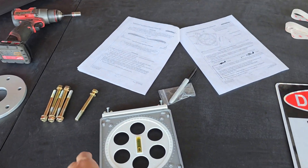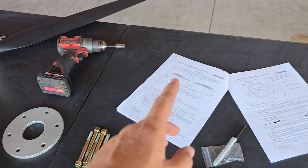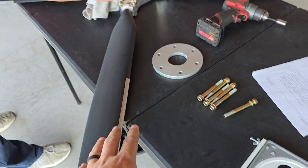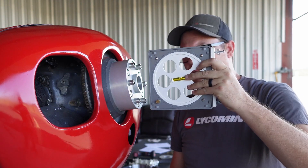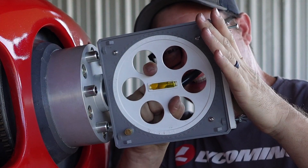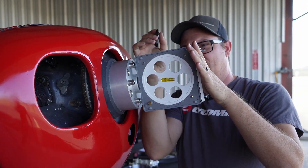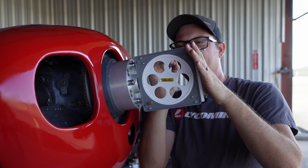We can't mount this just yet — we need to do some math. We have this tool to adjust the pitch of the propeller blades, so we need to get our reference point first. That includes putting this on the front of the airplane to set our zero point so we can adjust appropriately. I put it right here, take the little wheel on the inside to make the bubble level, then use a marker to mark where my zero point is on the tick marks. Zero point is set.